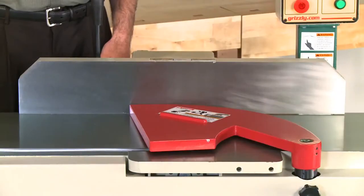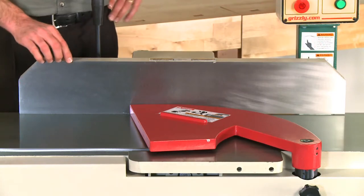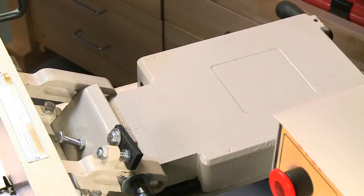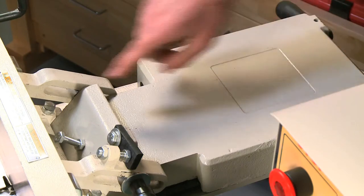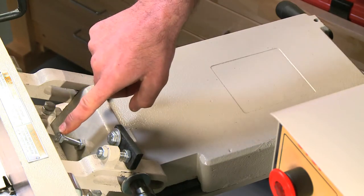The fence on the G0706 joiner is 31 inches long, 1 and 9/16 inch thick, and 5 and 3/8 inch tall. The fence features a heavy-duty center mount and has positive angle cutting stops at 45, 90, and 135 degrees.